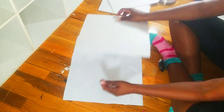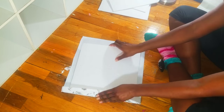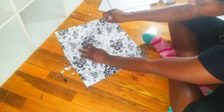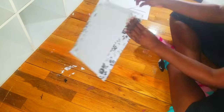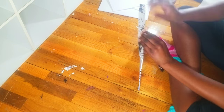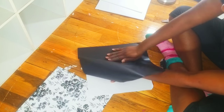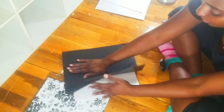My biggest suggestion for laying down contact paper is to use a straight edge card so you don't get any bubbles in the paper. You can use your library card, you can use your Dave and Buster's card, you can also use your credit card. But of course if you do that, make sure you do it on camera so I can see the CVV code as well as the expiration date.